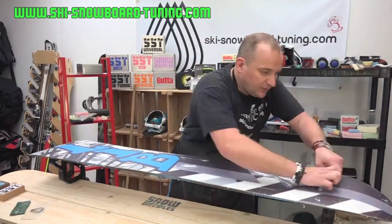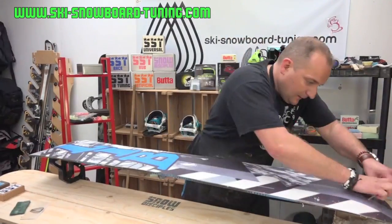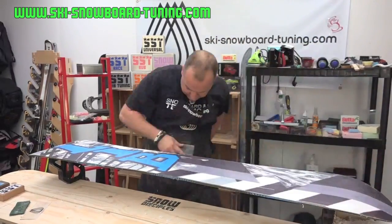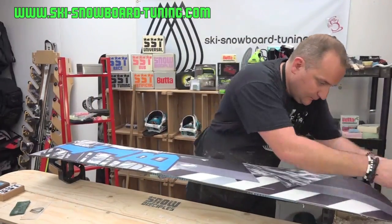When you get better, the less wax you use, the easier it is to scrape off. Almost there now.